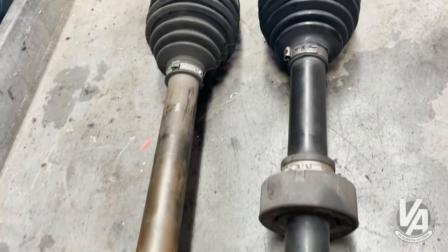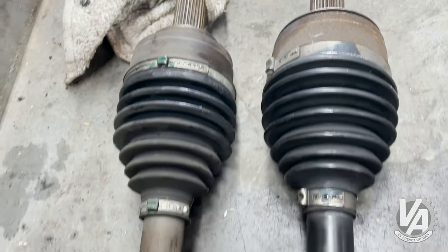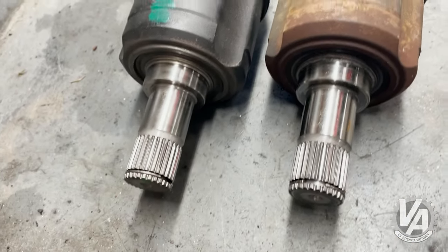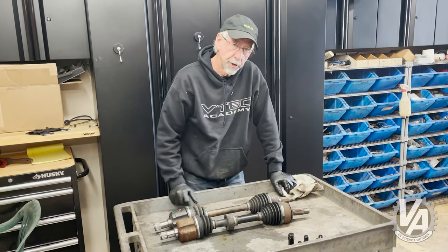This particular one is remanufactured, so we're going to rebuild it. The outer joint is bad, and that's actually more difficult to do than the inner joint. The inner joint can come apart with pretty simple tools, but this one takes a little persuasion to get it apart. So we'll show you how to rebuild that.